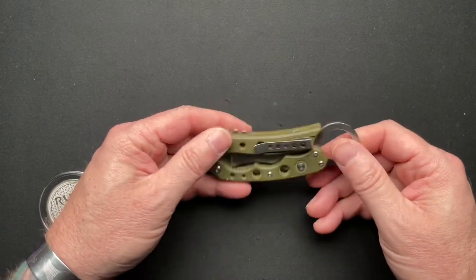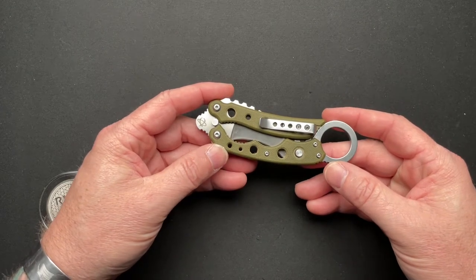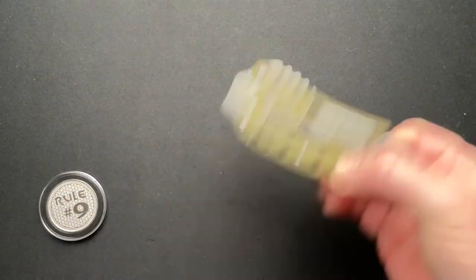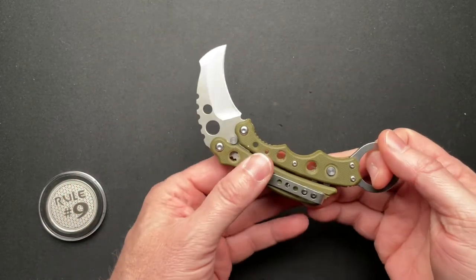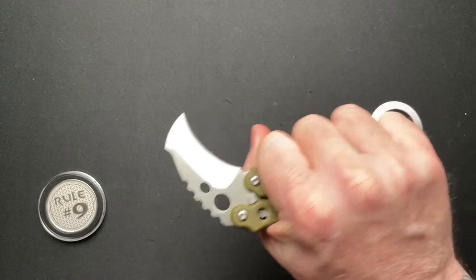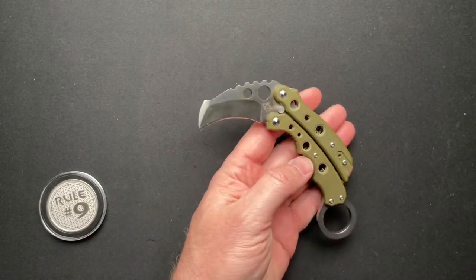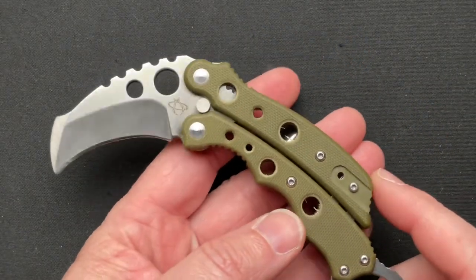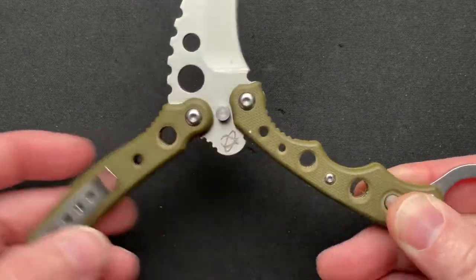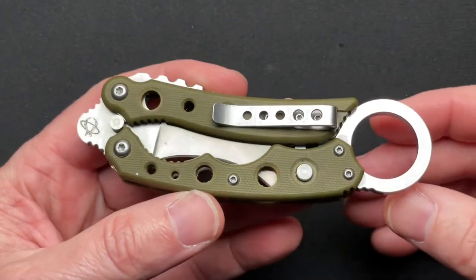This came in from Alex, linked to all of his stuff down below. It's interesting — it's odd. It can kind of fly open like that, karambit style, pinky ring style. It's not really a karambit, it's not really a balisong. It's a hybrid, goofy something that's interesting.